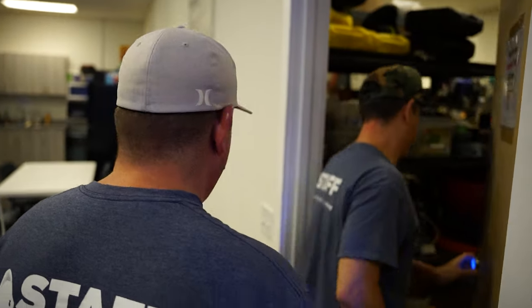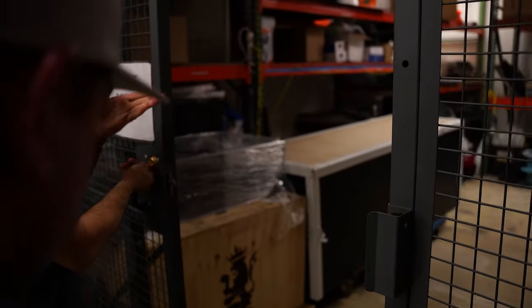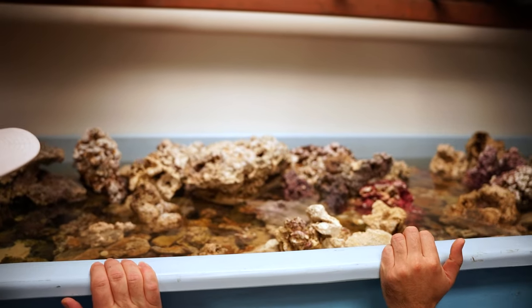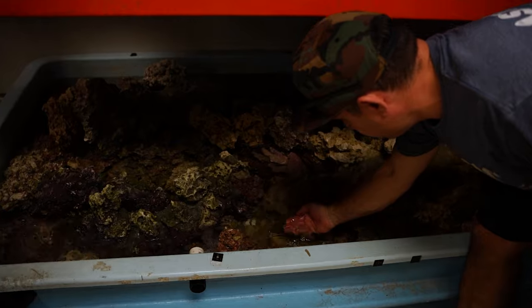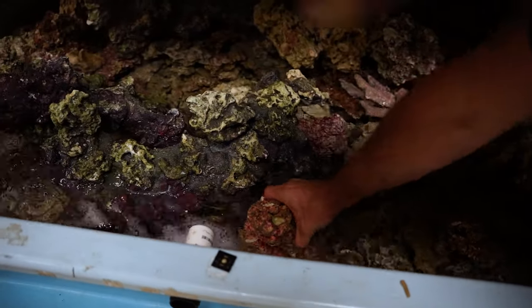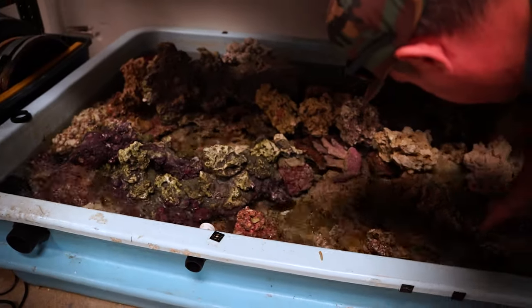I got together with Victor and I said, hey man, where do you have some nice rocks stashed? So he showed me in the back. This is expensive rock — this is my secret stash. A lot of people don't get to see this. Behind the scenes, fully cured rock. Look how clear this water is, guys. This rock is cured — I'm talking about beyond cured. This is ready to rock and roll a tank.